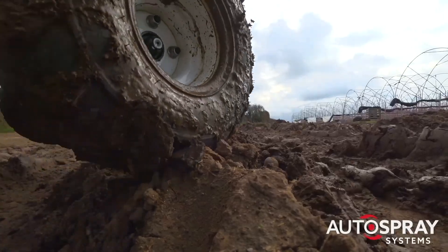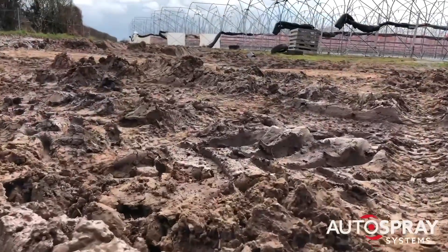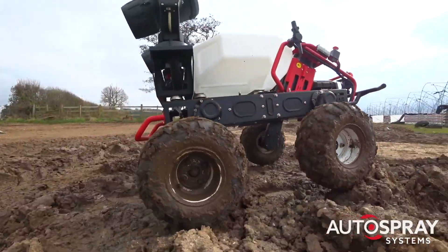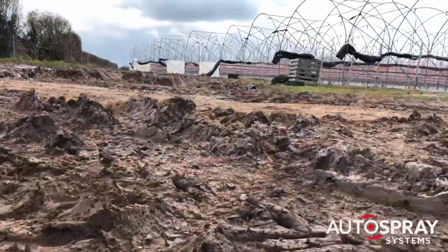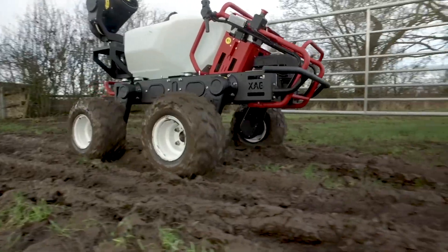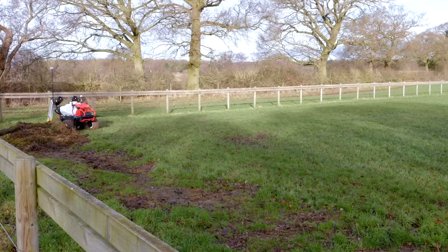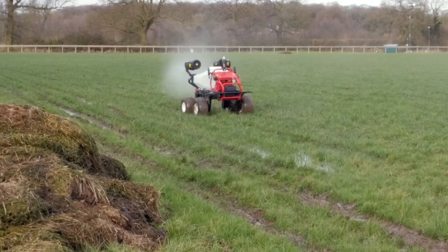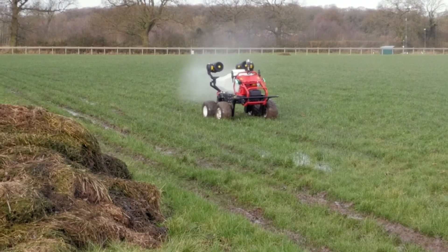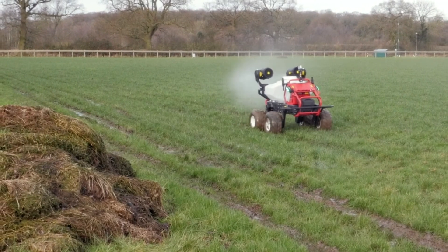The robot may be small, but it's no weakling. The powerful 4x4 drivetrain has 1000Nm of torque on instant tap, which means it can really handle rough terrain. As you can see here from the footage taken during one of the wettest weeks of the year, even when a field is absolutely waterlogged, the lightweight robot is able to skip over the surface, scarcely leaving a mark. Try that in a conventional tractor and you might have a few problems.